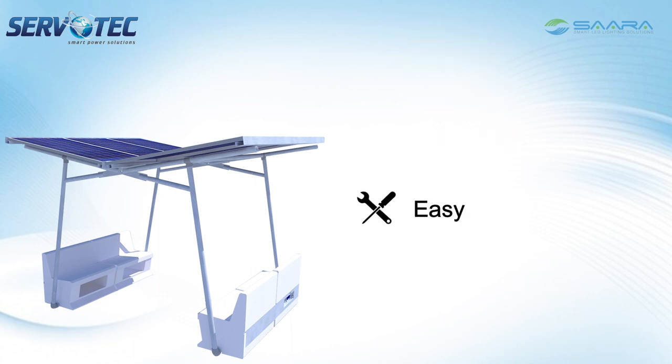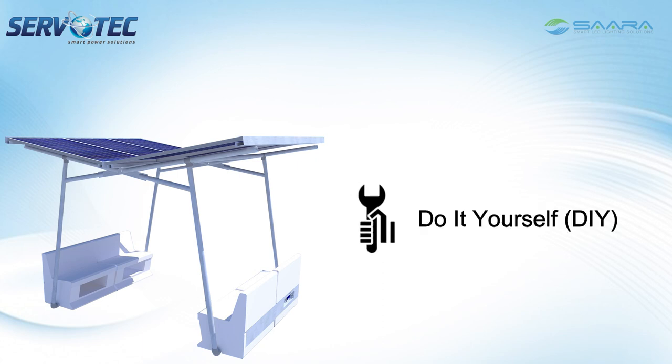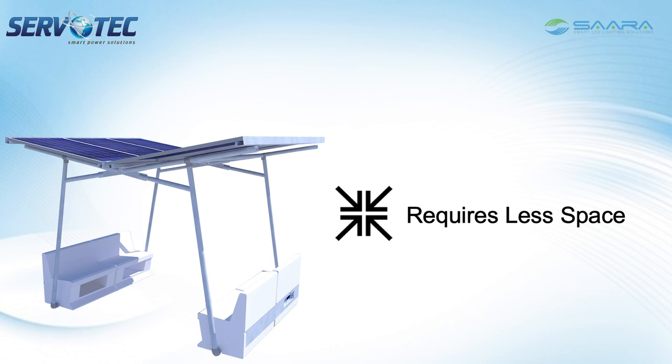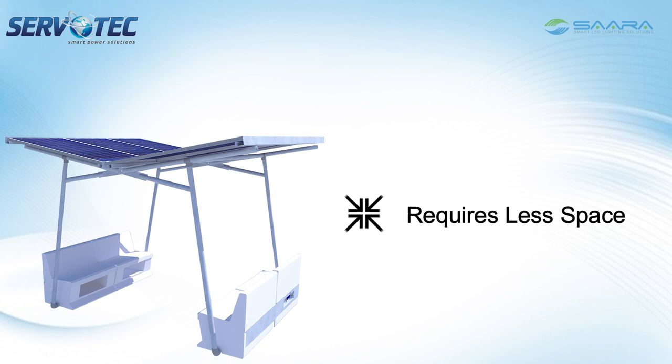It comes with an easy installation procedure on a DIY — do-it-yourself — basis, easy portability, and also takes less space at our home or workplace. It also includes a one-time setup cost with zero operational expenditures.